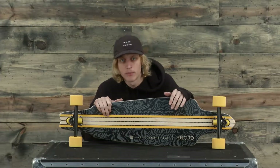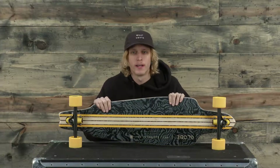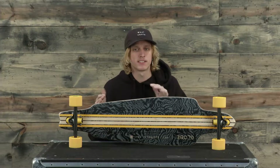What's up ladies and gentlemen, I'm Jake from TheHouse.com and this is the new Globe Prowler Longboard. This longboard is made up of maple plywood and has a cruiser board style feel to it.